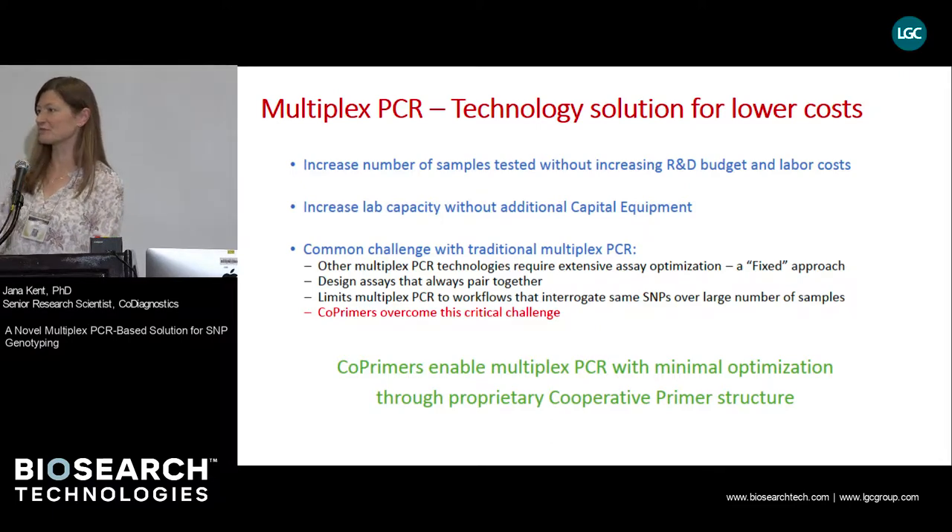However, there are challenges with multiplex PCR. The greatest challenge is that one cannot multiplex assays in any way they want, because not all assays play well together. Thus, multiplex assays often have to undergo extensive optimization. But our technology, cooperative primers, may overcome this challenge without any difficulties.